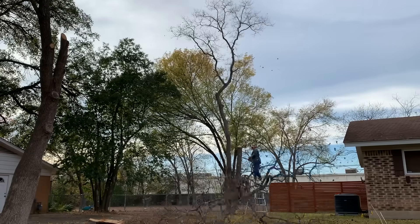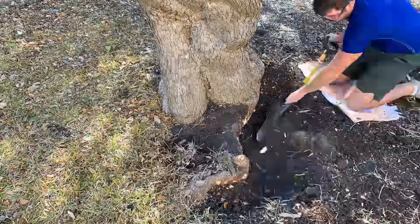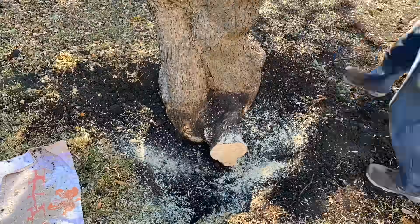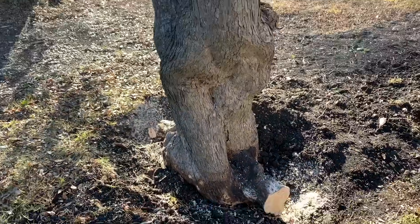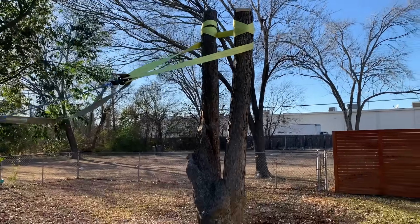Now that we have our equipment, we will begin to top the tree, being sure to leave it a little tall to add even more leverage. Next, we dig about a foot deep around the base to expose and cut out the major lateral roots. Once we have the large roots cut out, we attach a strap as high as possible in the tree. We also anchor the winch to the base of a nearby tree, which we also intend to remove.